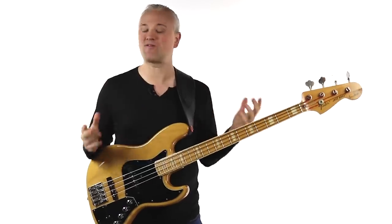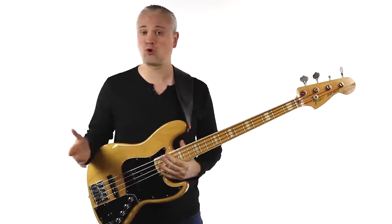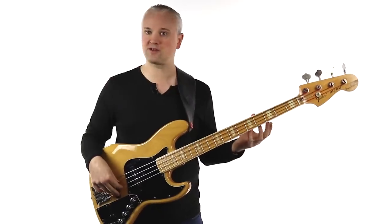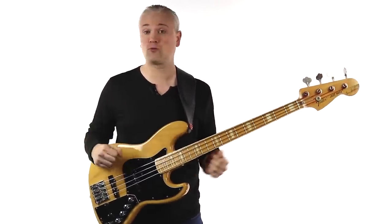I'm a big fan of Fender Rumble amps. They're great value for money, they're light, they're cheap and they pack a great punch. The Fender Rumble 40 is probably the perfect practice amp for a beginner — 40 watts with a really nice round bass tone. For an absolute beginner there's no point going higher, and it will be perfect for practicing at home and also small band rehearsals.